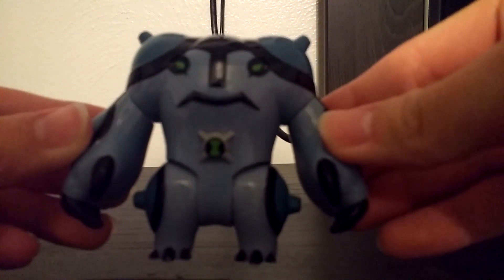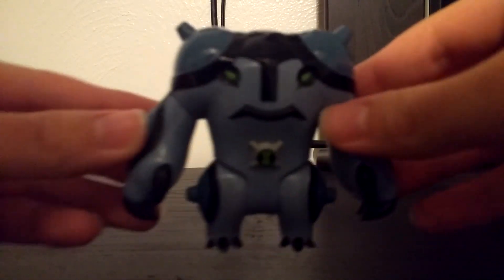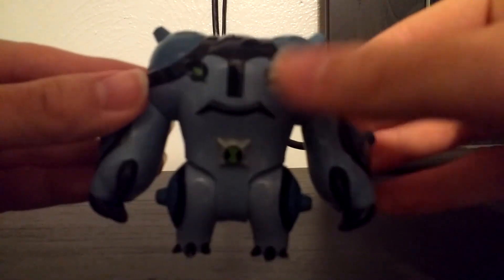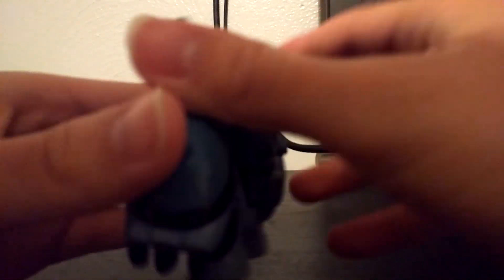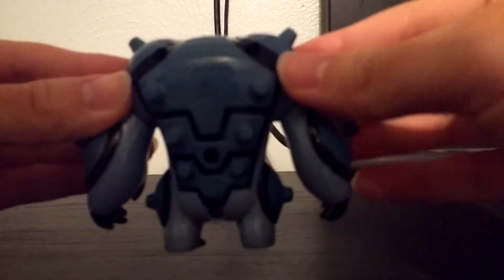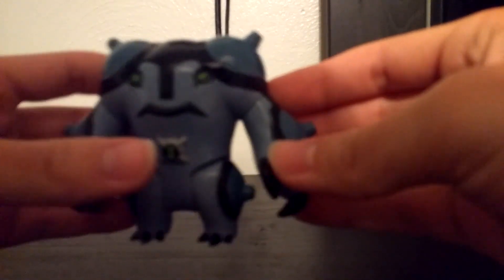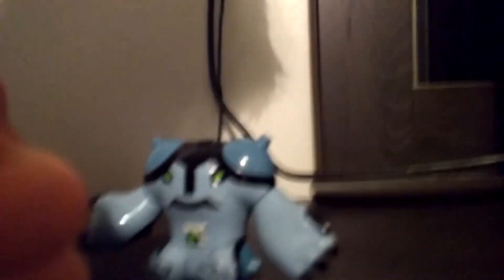To start off, we have Ultimate Cannon Bolt. The camera might not focus all that well, but we're just showing off the figure here. As you can see, he's got the Ultimatrix symbol. Here's the back of him. For articulation, he can just move his arms around. That's basically it for Cannon Bolt.